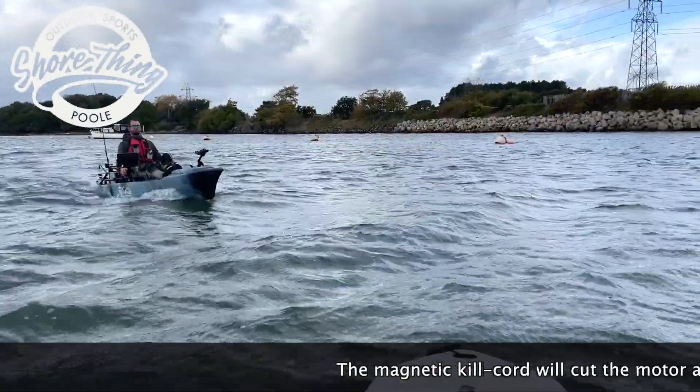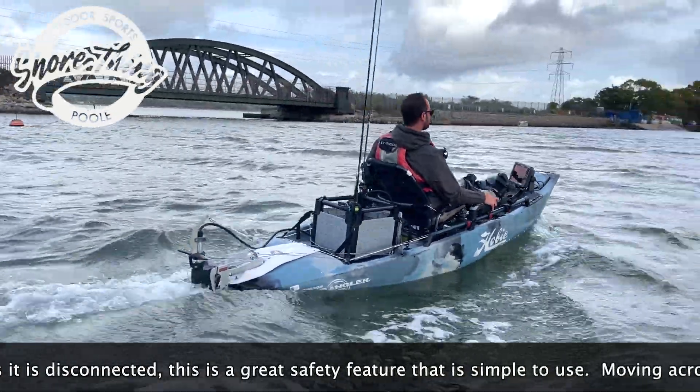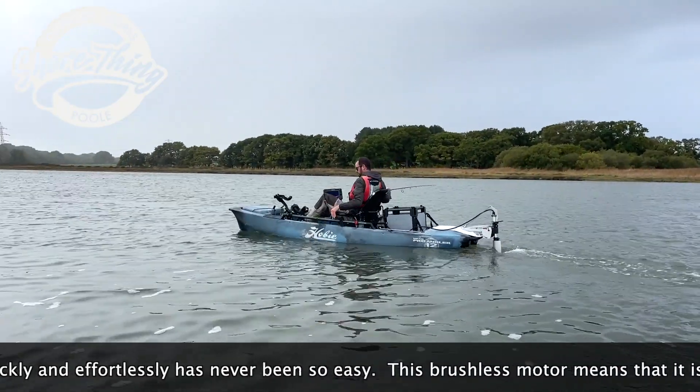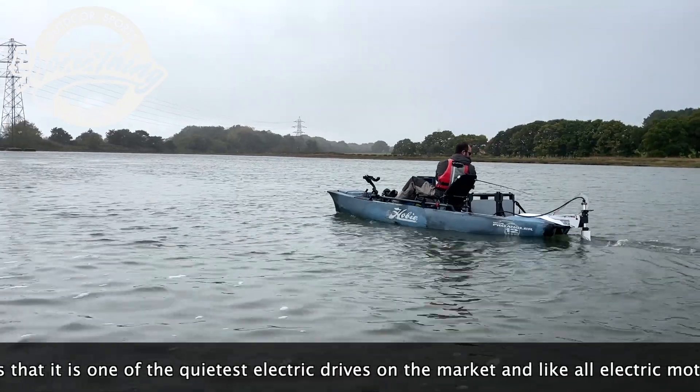A magnetic kill cord will cut the motor as soon as it is disconnected — a great safety feature that is simple to use. Moving across the water so quietly, quickly and effortlessly has never been so easy.